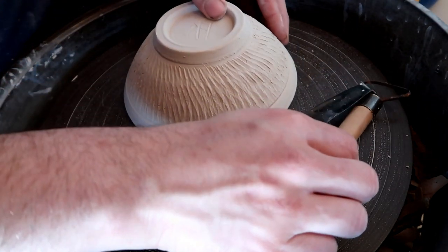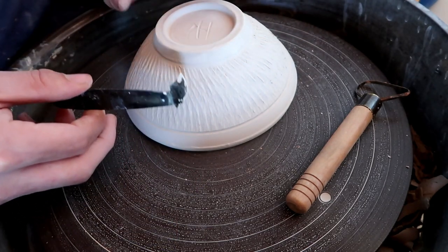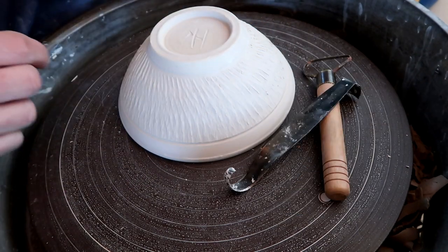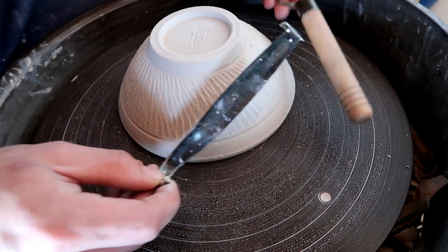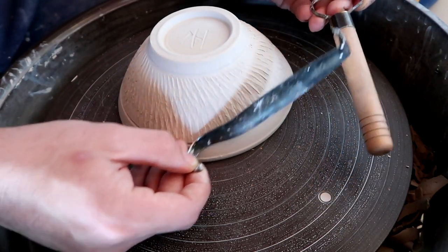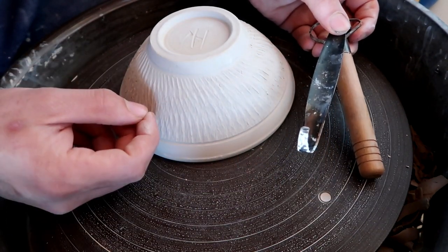A lot of the time, you guys just see somebody put a trim tool to some clay and it just magically chatters. But realistically, that video went over all the steps and even put some stuff into slow motion to show you what's really going on when you're chattering. I've been using trim tools my entire life to chatter because the way I was taught is not with chattering tools — which theoretically, when I do get a chattering tool, should make this type of pattern all the more easier.